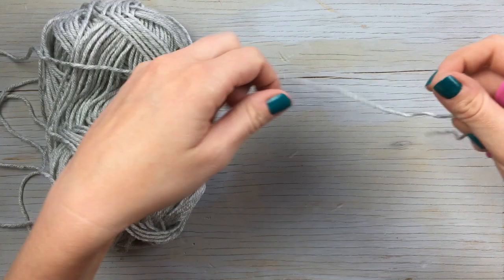We're going to jump right in. We're going to start these newborn booties by working a chain nine.